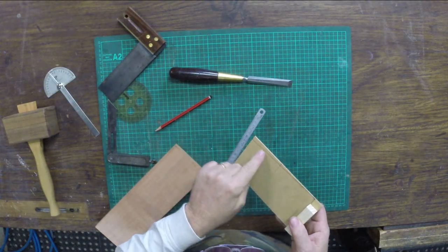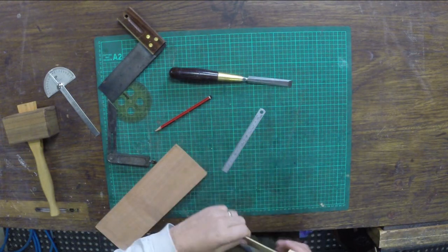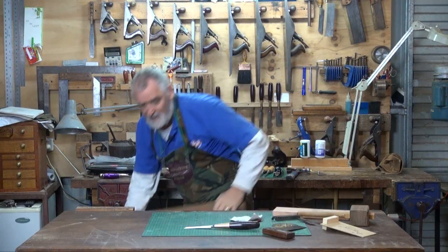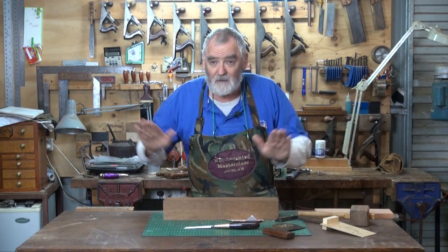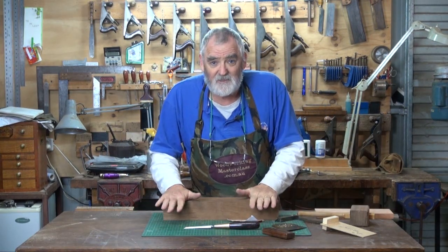Now if you join the edge of this line here to that 5-millimetre mark on the inside, that will be so close to 2 degrees it's not funny. Pop that in the vise and just plane down to that line and hang it up on the wall. I've got a piece of sepally here, which was what I just grabbed out of my wood shelf.